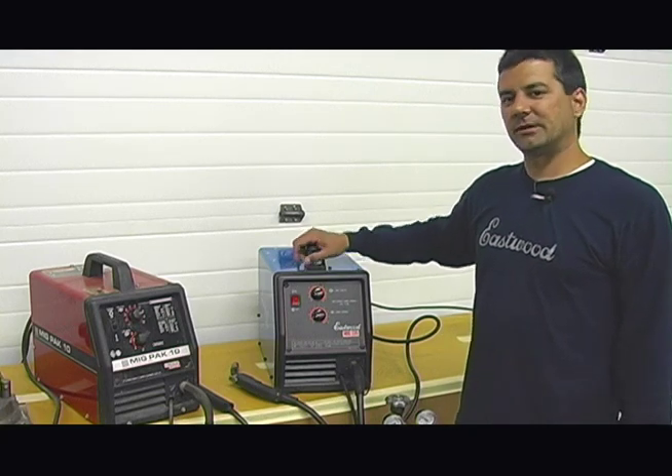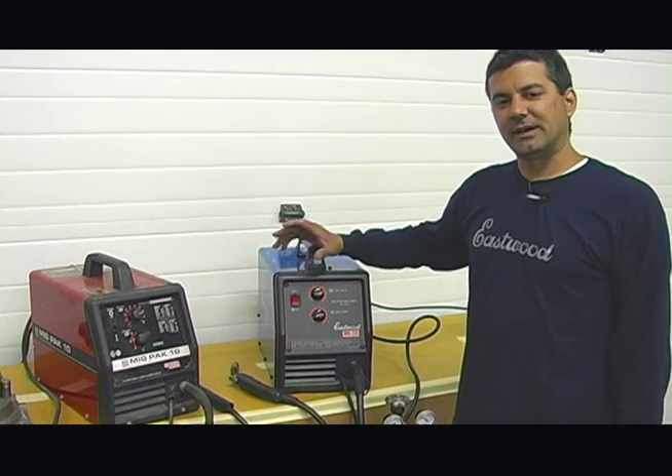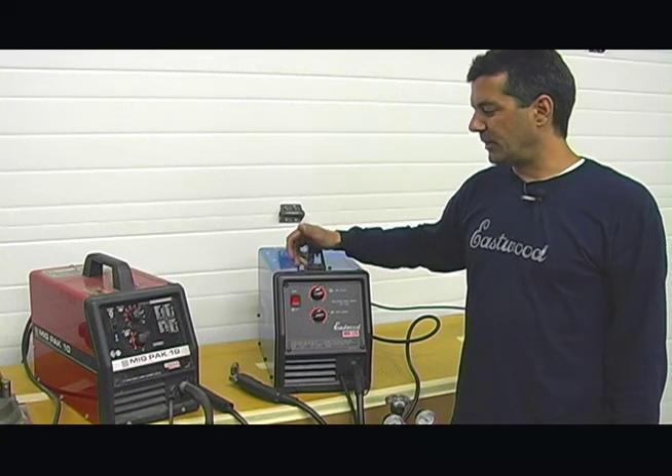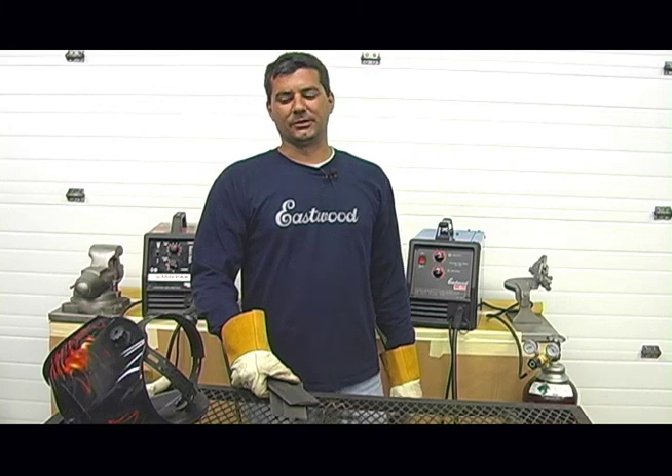What we're going to do now is show you these things welding identical materials at identical settings and let you guys see for yourself the weld bead quality, the penetration, smooth wire feed, and ease of use.